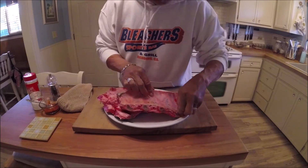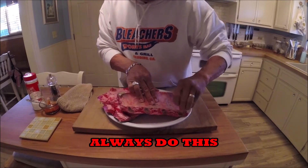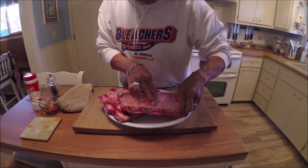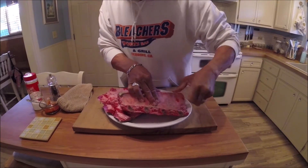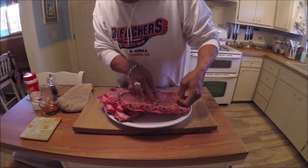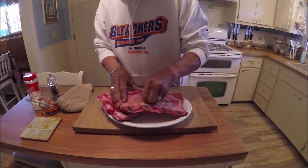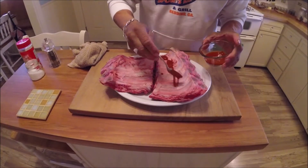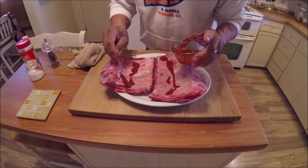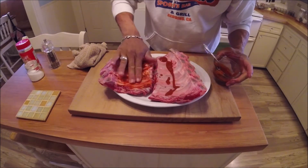Let's see if that membrane's there — I make sure I take this membrane off before I get started. You can get in there with your finger and grab it. If you have any problems holding on to it, you can use a paper towel. This one is coming off really easy.